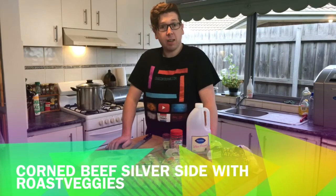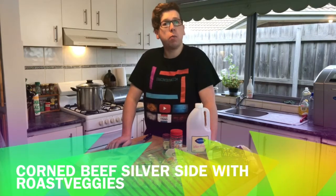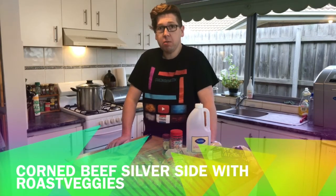Welcome to Cooking with Craig. Today we're doing corned beef silverside with roast vegetables. So let's get started.